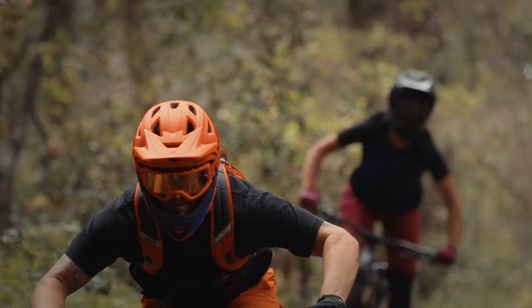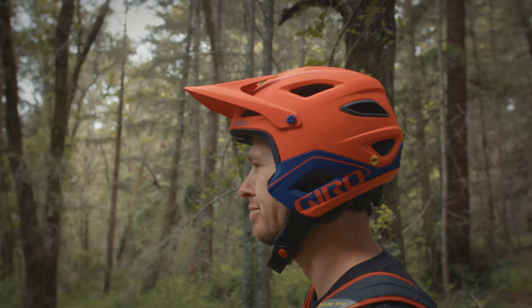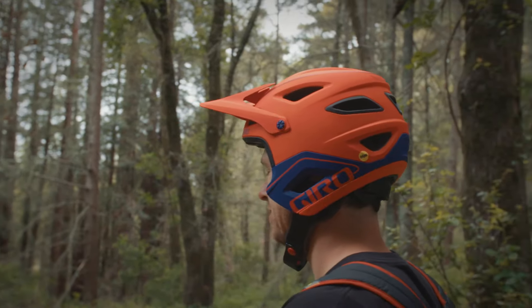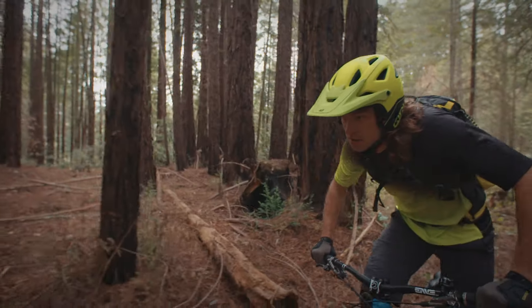All the comfort and features you've come to expect from Giro, plus a removable chin bar so quick and convenient that you can easily adapt from downhill to trail mode with the push of two buttons without even removing the helmet.